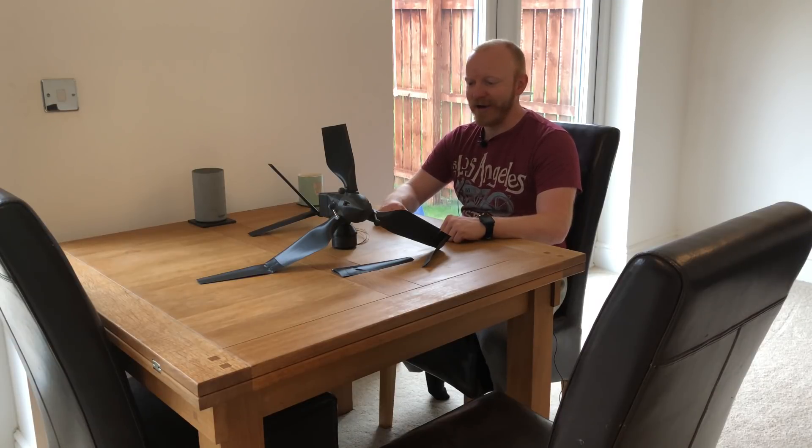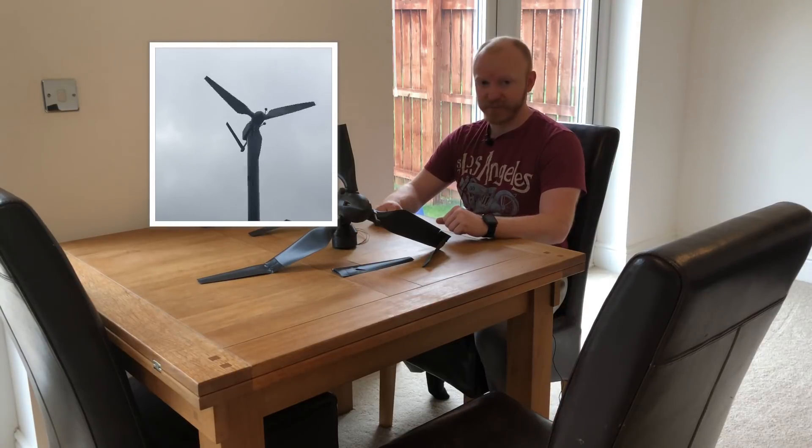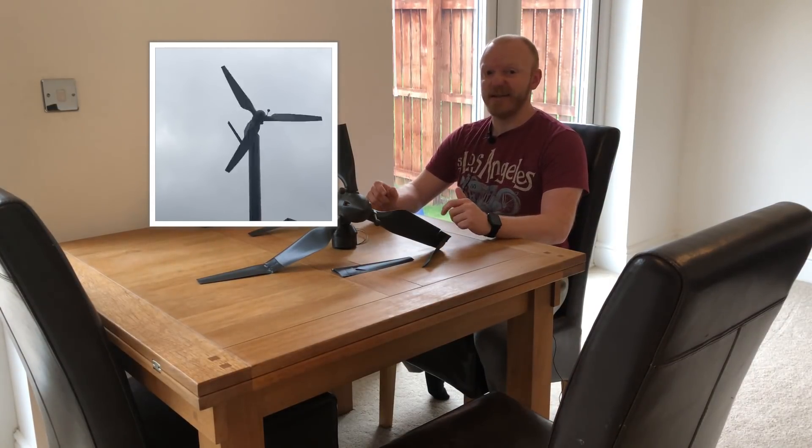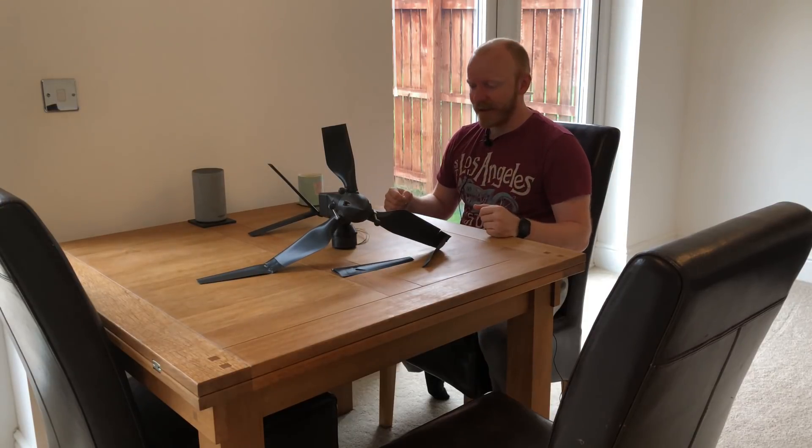Hey guys, so I was going to address the question: can you 3D print a wind turbine? Short answer: yes. But it normally doesn't look like this — I had a bit of an accident yesterday.